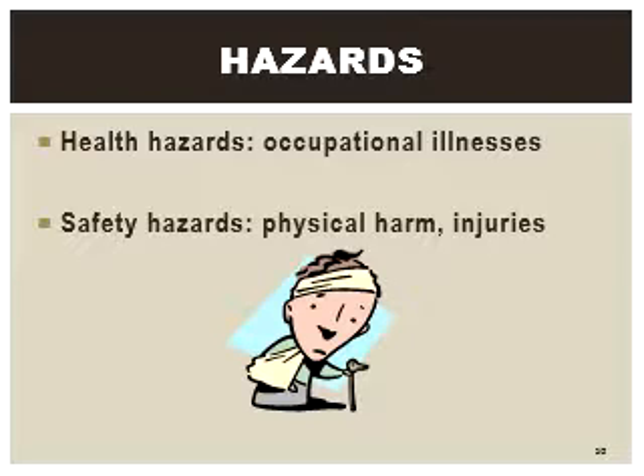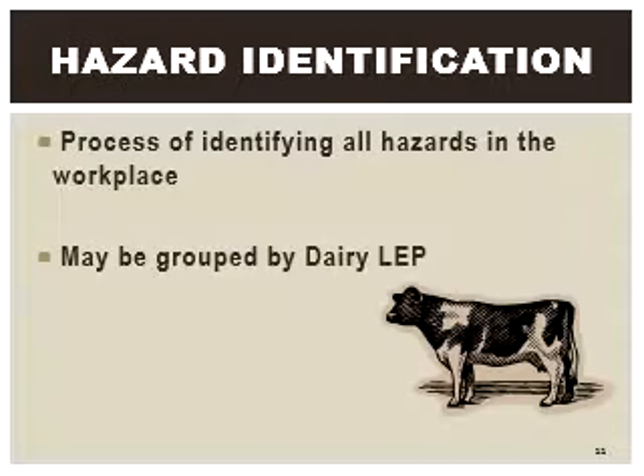The first step in the design process for any robot is a risk assessment of its potential hazards. Studies have shown that most injuries occur not during normal operation, but during times when human interaction is most prevalent.